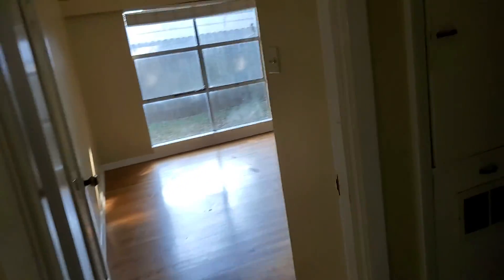Bedroom one. This is oil-based paint in here too, so it would take a lot to get that done. Again, popping this floor out right in here and redoing that.